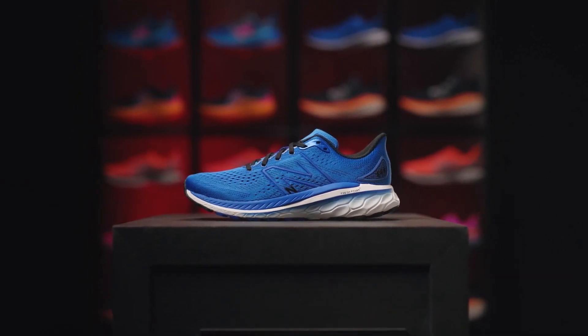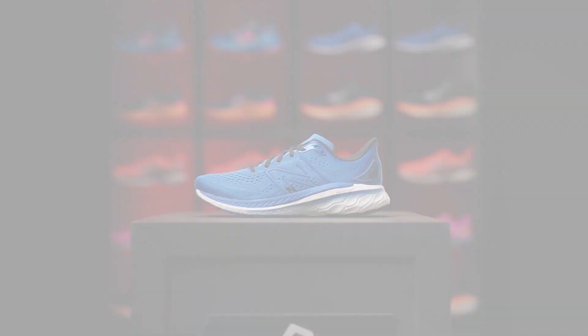The New Balance 860 is softer and lighter while retaining its stable character.